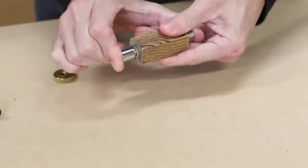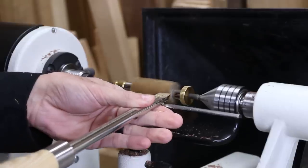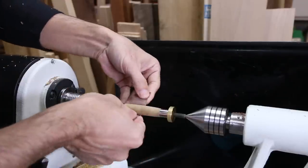Now while the blanks are drying, here's a sneak peek of Day 5's project. I'm staying with the pen theme but I'm turning a wider, single piece pen. I'm also using a new to me exotic wood — Bocote. Make sure you check the description or the end of the video for a link to the 6 days of beginner woodturning playlist.